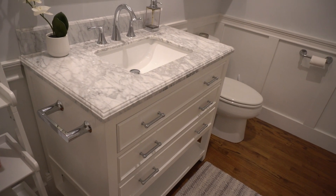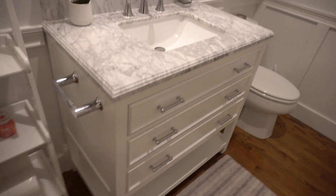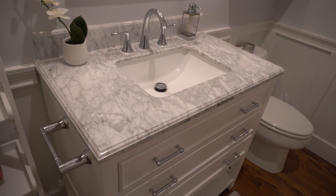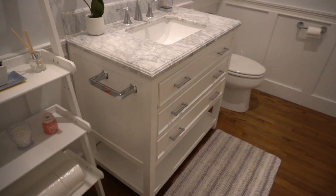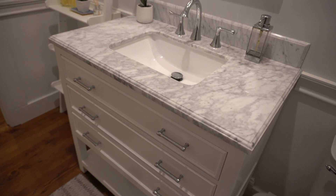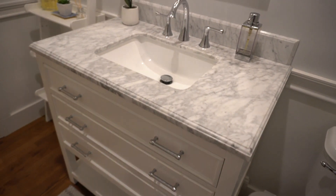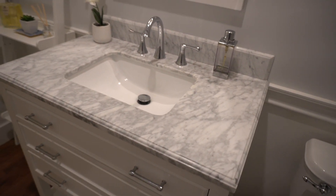We'll start off by showing you the centerpiece or focal point of our remodel, and that was switching out the white pedestal sink with this more robust single sink vanity with marble top. This is an Allen and Roth vanity — the 37 inch Presnell Allen and Roth sink from Lowe's. I wasn't able to see a floor model before purchasing this, so I just ordered it online kind of sight unseen, and luckily it worked out.